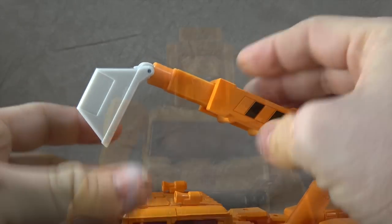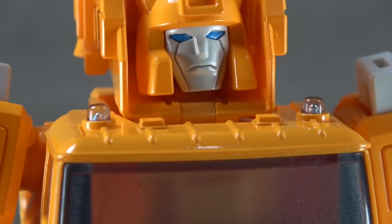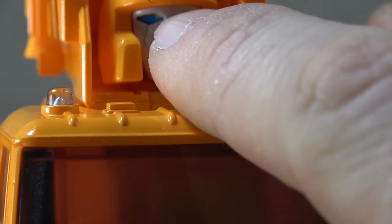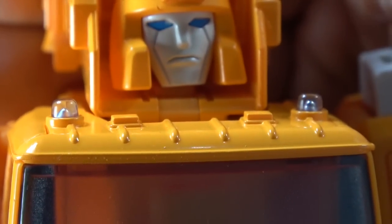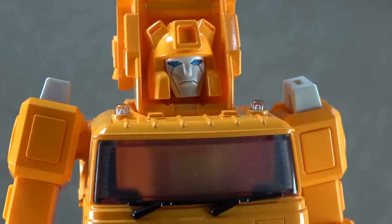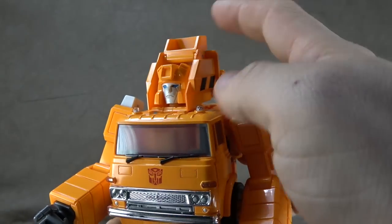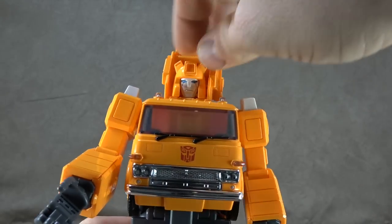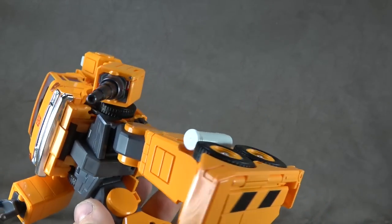One problem I noticed straight away was a little bit of flash inside the eye in that upper corner — or it may just be that the blue wasn't painted all the way. Irritating and frustrating, but at least I have a different face I can swap it out with. This little bit on top of his head seemed like a bit much to me but I went and looked back and sure enough it's in the cartoon. The head is on a ball peg, there's a yellow finish throughout, and it's done well.